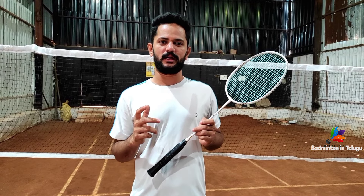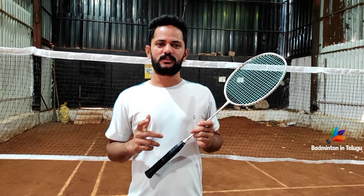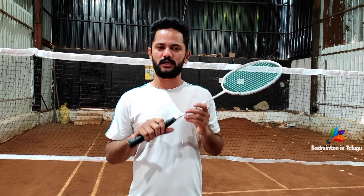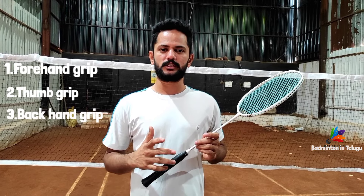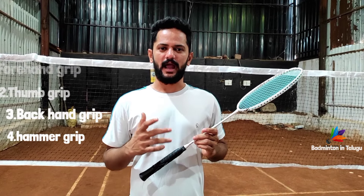So friends, we have 4 types of grips. Today we will learn each grip clearly. The first grip is forehand grip. Second grip is thumb grip. Third grip is backhand grip. Fourth grip is hammer grip.